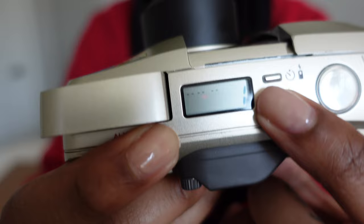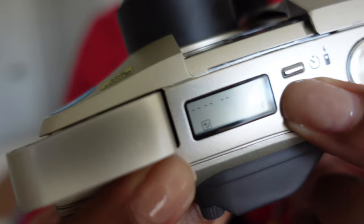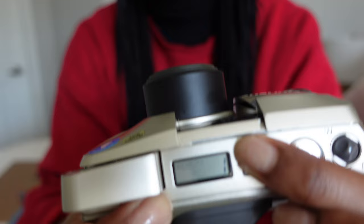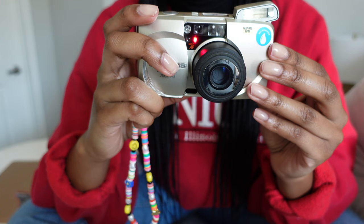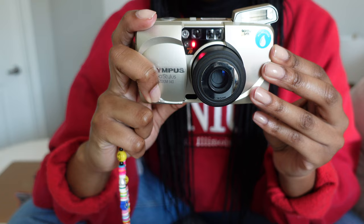You can change the flash by clicking this button here. So you can do no flash, flash, nighttime, and red eye. Then this button up here is a timer, and if you click it, it'll go red and then flash when it's about to take the picture.